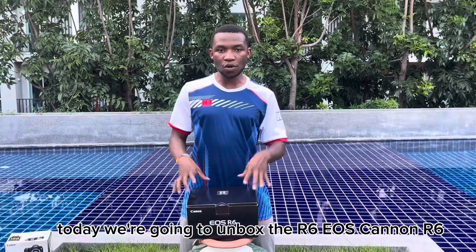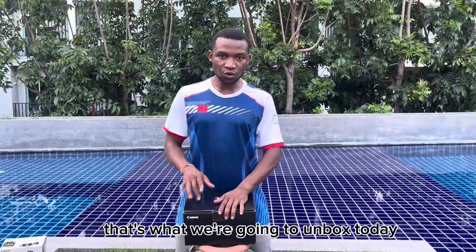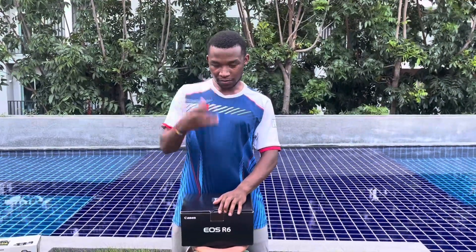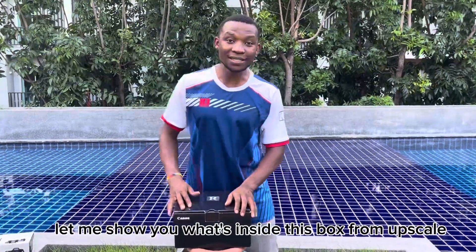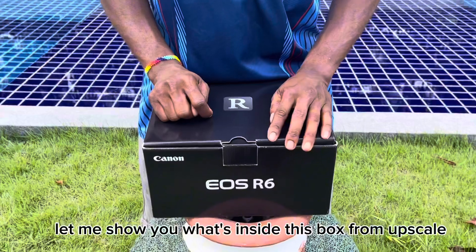Today we're going to unbox the R6 — the EOS Canon R6. That's what we're going to unbox today. Let me show you what's inside this box from Upscale.